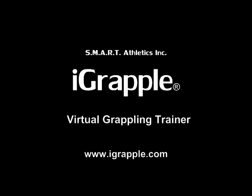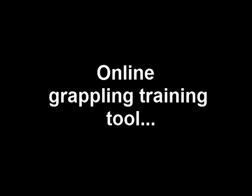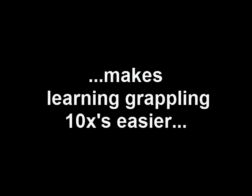Here's what the iGrapple is about. It's an interactive online grappling training tool that's going to make becoming a good grappler 10 times easier than it's ever been for you before. I'm not joking about this. The people I've let have access to this report progressing more in a few weeks than they would have in months without it.